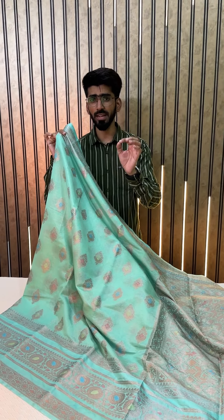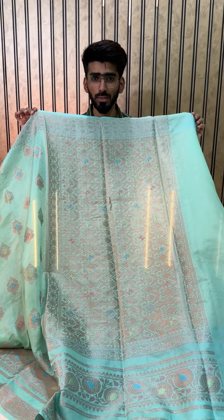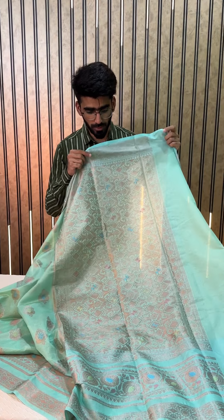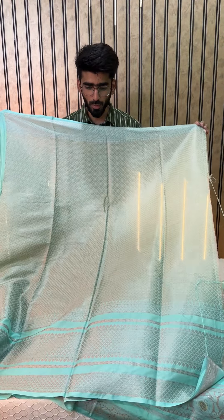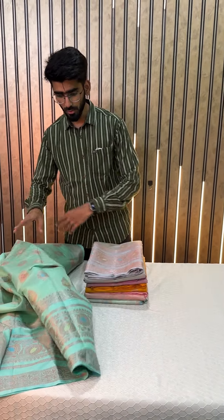A very simple, elegant and classy Banarasi saree. Now have a look at the pallu as well — you will just love it. A beautiful water gold zari shade is used. The zari is not gold, not silver — this is water gold zari shade with Meena Kari work in the pallu as well. This is a very classy, beautiful saree, with a brocade blouse. In all the sarees you will be getting self color — all over self color, no contrast used.